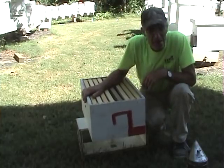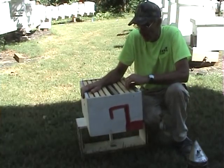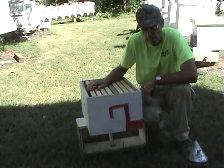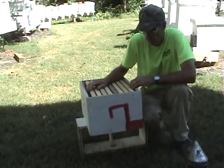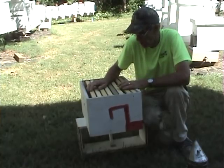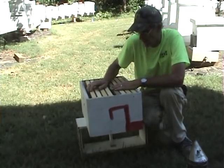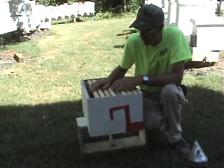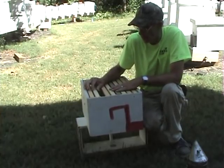Hi and welcome to Little Bits Honey Bees. I'm the Skinny Bee Man. Today we're going to talk about foundation — starter strips versus full sheets, wax versus plastic — and just to give you an idea what I've learned in the yard and what I know works.